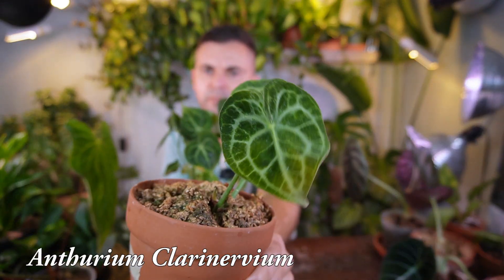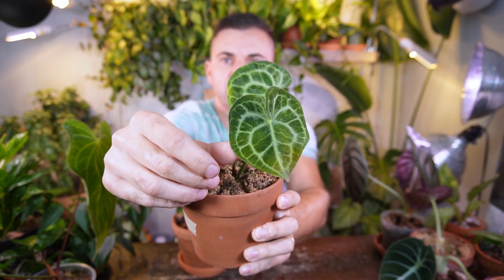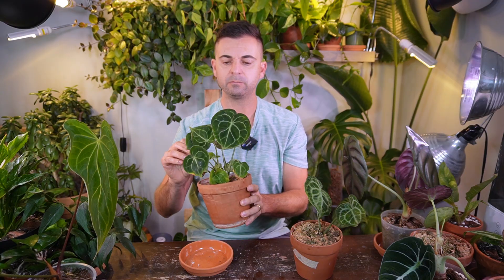These next two are both Anthurium Clarinervium — yes, I have two of them. It's a very popular variety and you can find them pretty cheap now. The original one I've had for quite some time and it's only given me two new leaves — one is a little deformed and the other came out pretty perfect but very small, so it's super slow-growing in my opinion. I picked up the second one at a local plant shop for about $20 — it looks like it has multiple stems, and I'm thinking about doing some propagation experiments with this one.